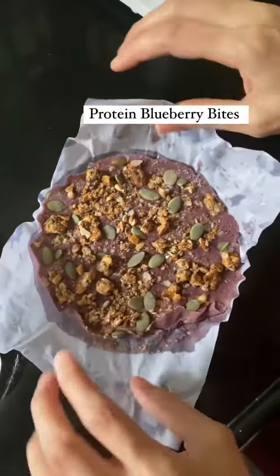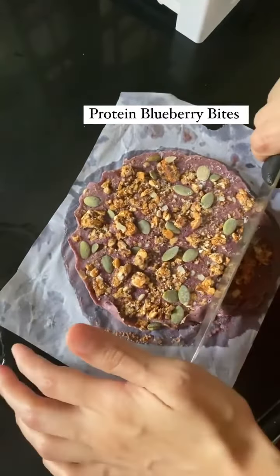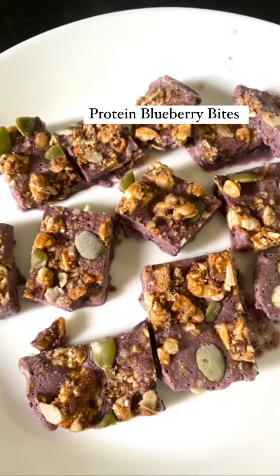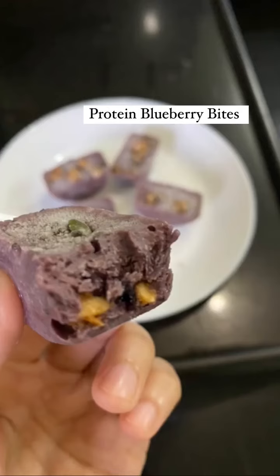After a few hours, this is how it looks. You can cut it into pieces of desired shape and sizes, and it's ready to dig in. This is how it looks after it's cut, and this is when it's out of the ice tray. Enjoy!